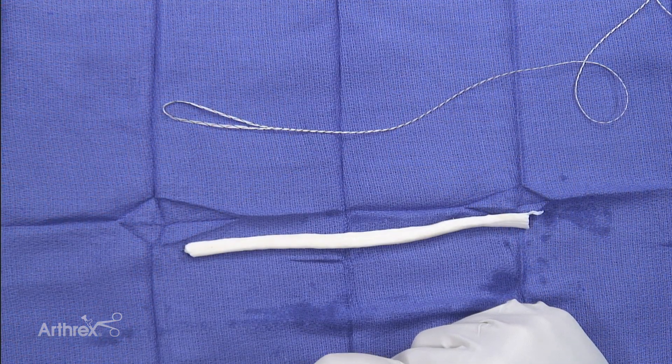Hello, this is Sam Akhavan from Pittsburgh, Pennsylvania. Today we're going to be talking about the LupinTac procedure. This is a procedure we've been doing for about eight years now down in Pittsburgh, and we've done several studies on it which I'm going to talk a little bit about.